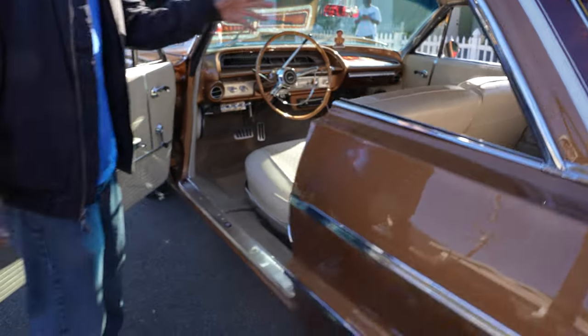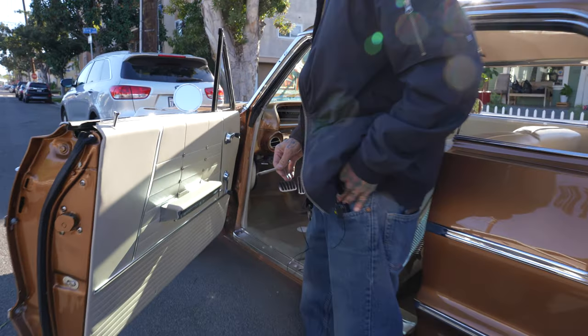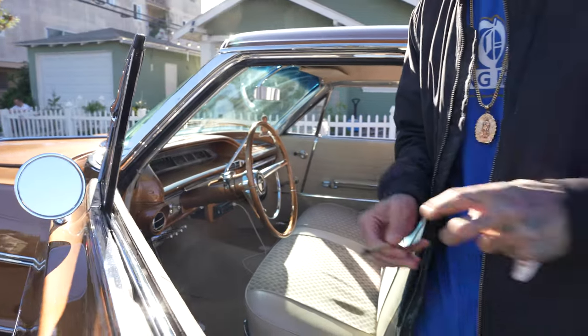All the chrome is brand new inside. It has the Dakota Digital dash — it's the old school looking style, but it actually lights up and does all the colors and all that other stuff.